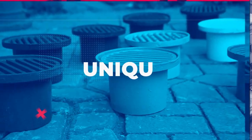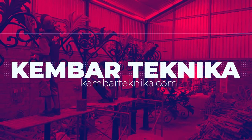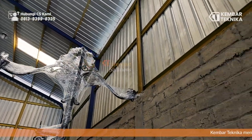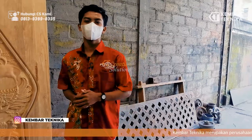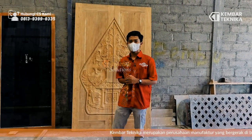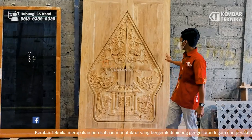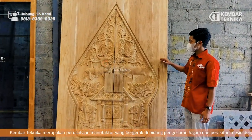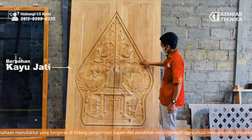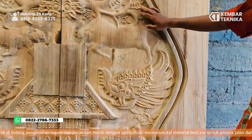Assalamualaikum Wr. Wb. Kami dari Kembar Teknika ingin mereview hasil dari pekerjaan CNC Router di tempat kami. Ini adalah pintu gabungan dari sebuah, berbahan dasar kayu jati. Motifnya ini adalah gunungan, gunungan pada wayang yang seperti kita ketahui pada umumnya.